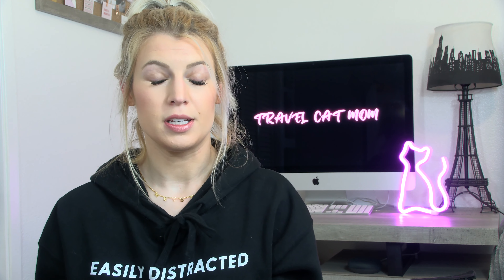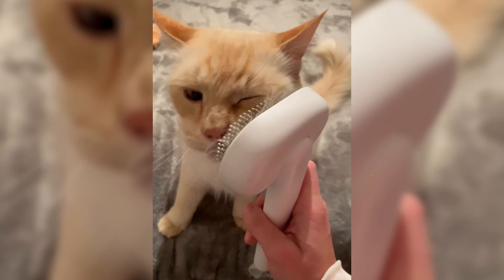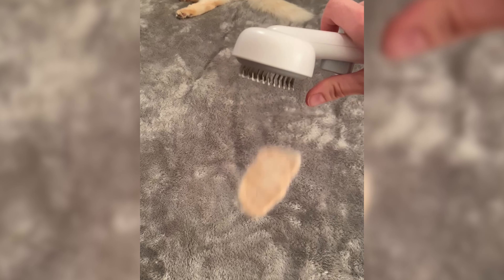I get asked all the time for tips on de-shedding cats with long fur. Where's Meister? Look at all this floof. I tried this cat brush by Amooka — I think that's how you say that — which looks like any other cat brush except it has a very simple, sleek design.